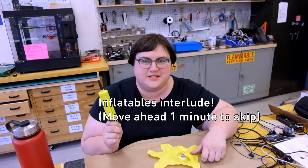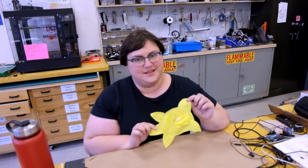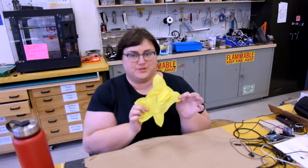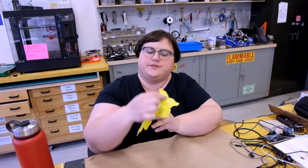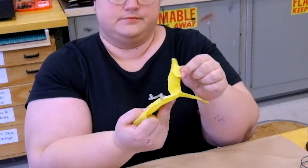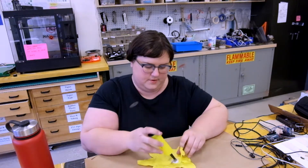I haven't been on camera because it's been really noisy in the shop — it's the end of the semester. But I did build an adorable little elasmosaurus. I wanted to test how best to glue up different layers of vinyl that would create 3D shapes but lay flat. And it worked out okay.